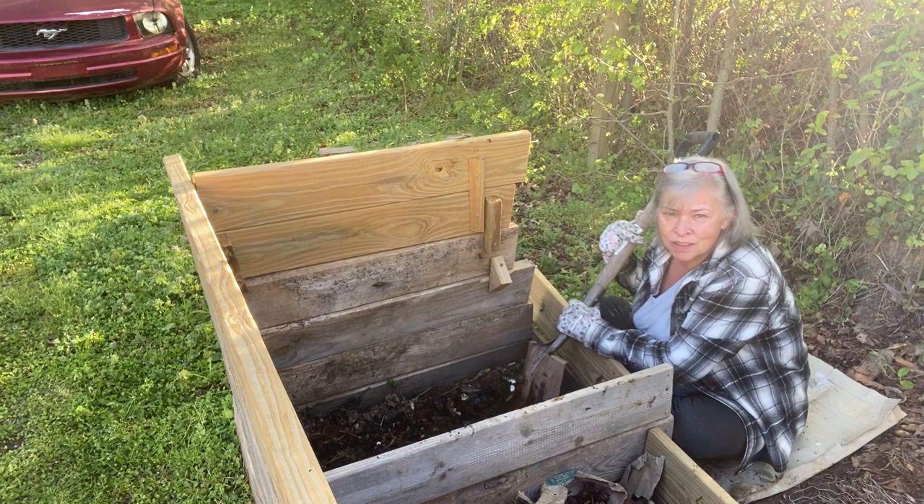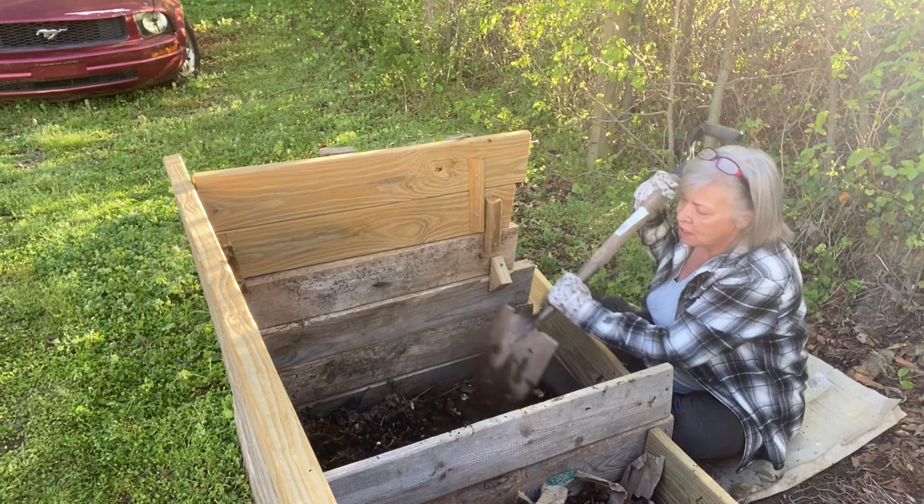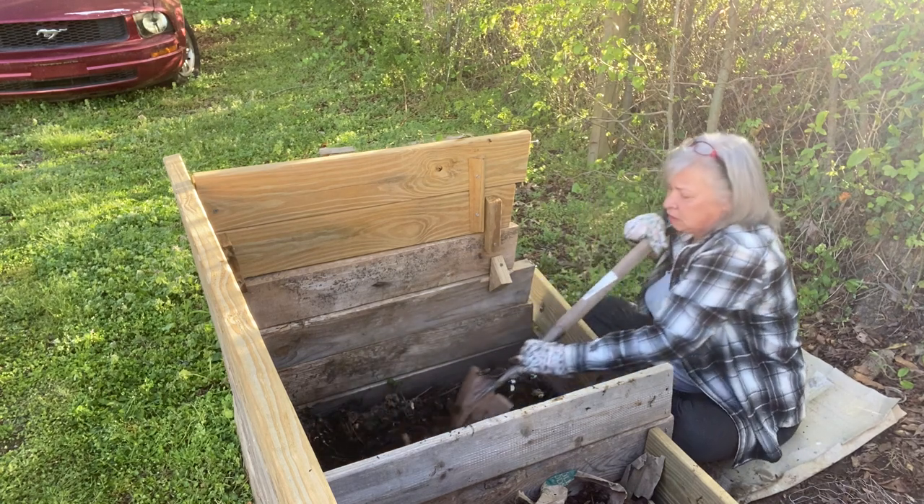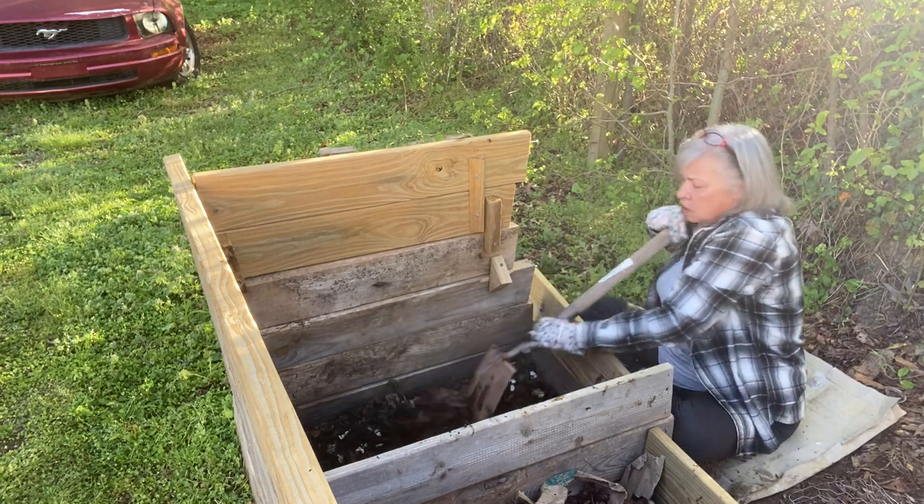Hey, I'm Sheila. Welcome back to my suburban garden. So today we're in the compost pile and we're going to talk compost.